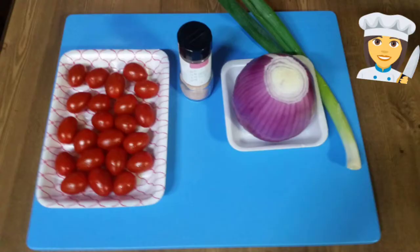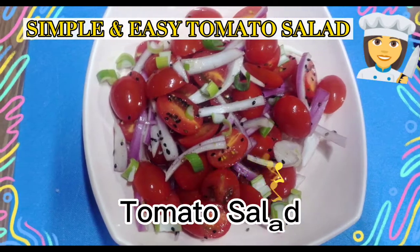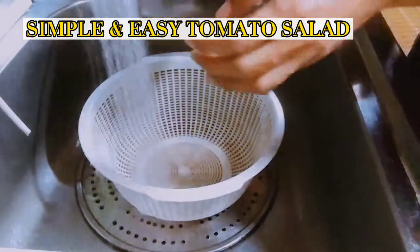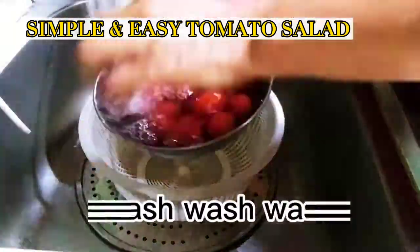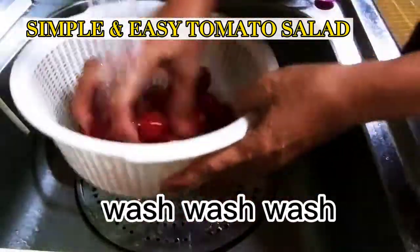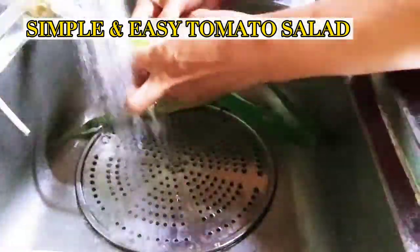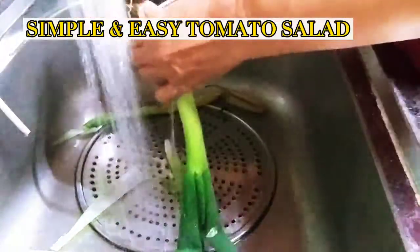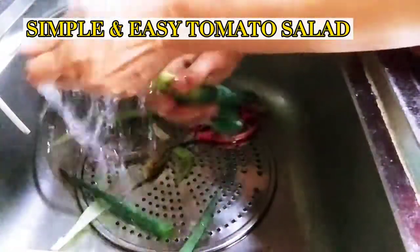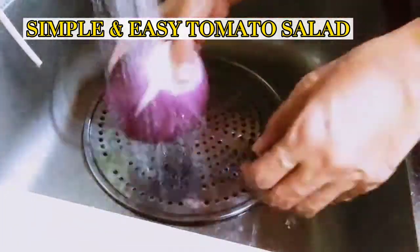Hello, today I would like to share my special recipe with these 3 main ingredients. Simple and easy to prepare, so don't go away. I can't wait until you get started.